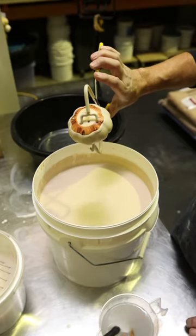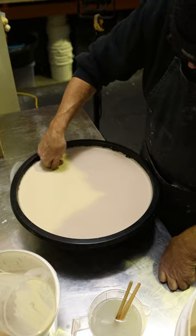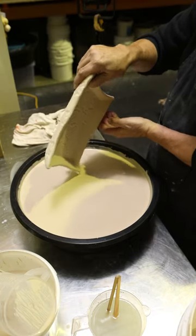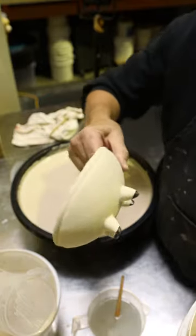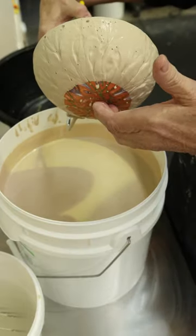The glaze comes off perfectly off the bottom. Just dip that corner where my thumb was. Nice little pumpkin's done — all the glaze is straight off into the bucket.